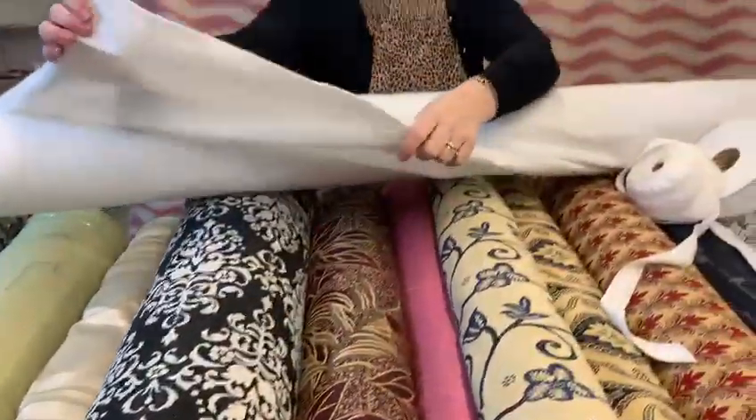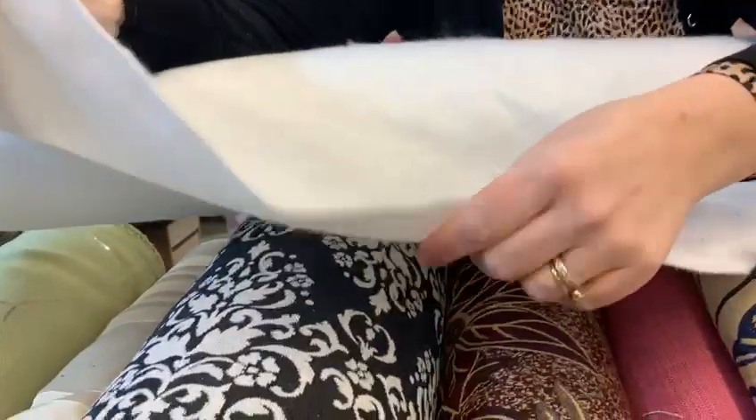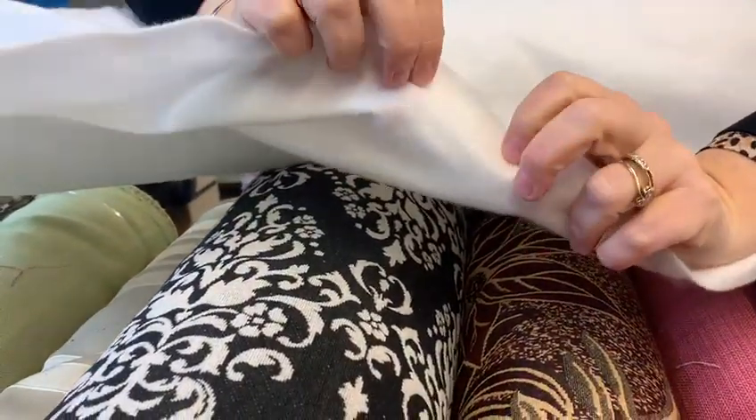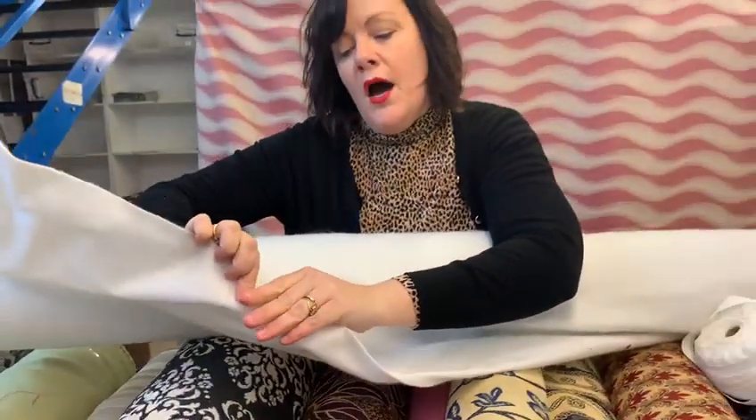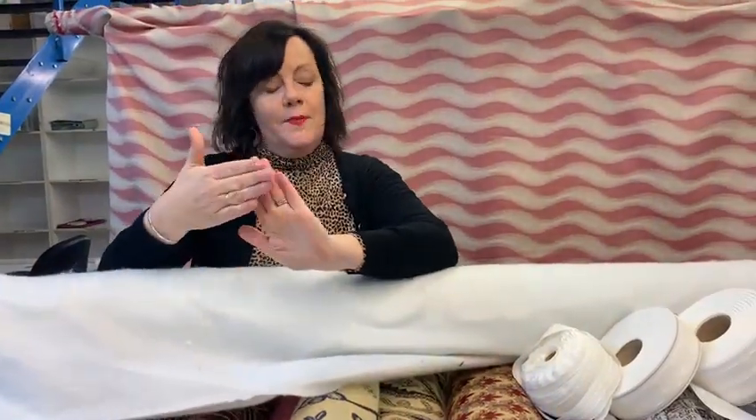We also do curtain bump, or interlining, and this is like a stitched felt wadding. Some people put it inside to add extra warmth, or it's really good to give you a padded look.